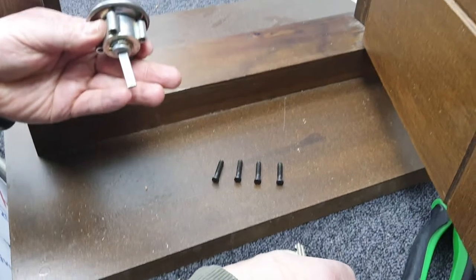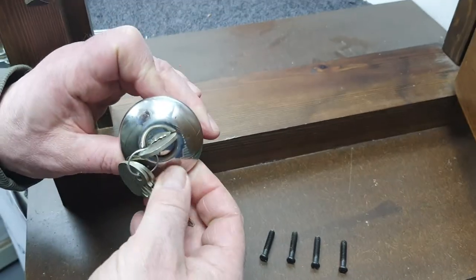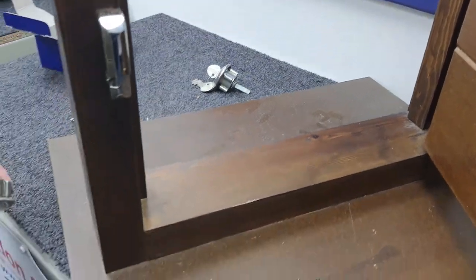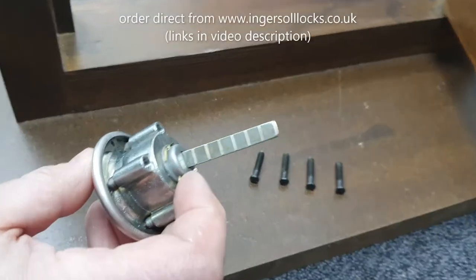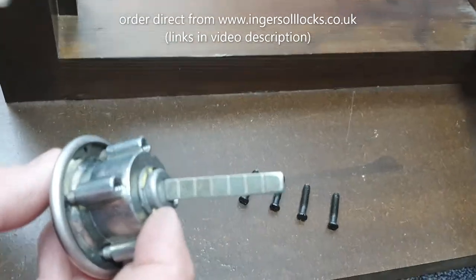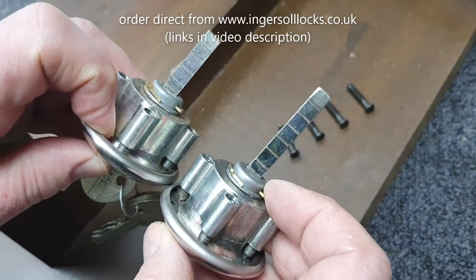At this point, we'll take the old keys and pop them in the old cylinder so we don't get confused, and set that to one side. Then we grab our new cylinder. As you can see, the connecting bar on the new cylinder is much longer than the connecting bar we just removed from the door.